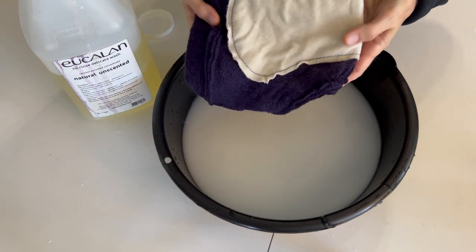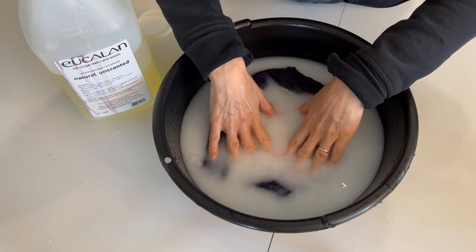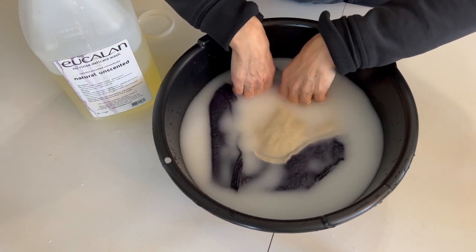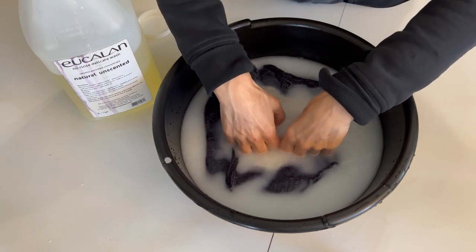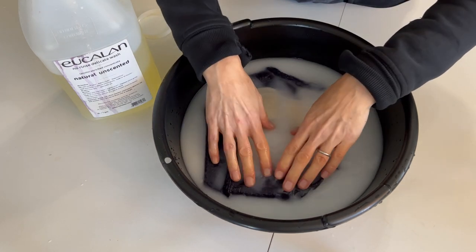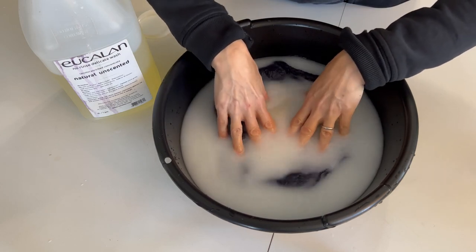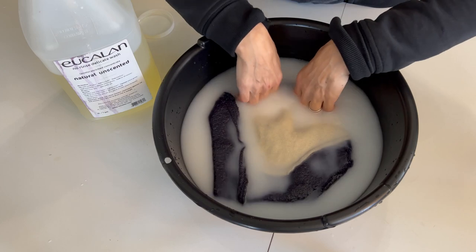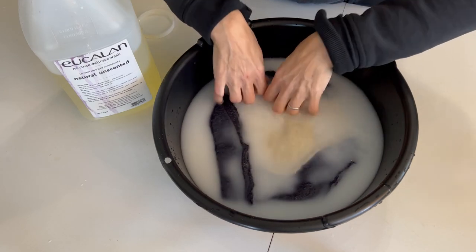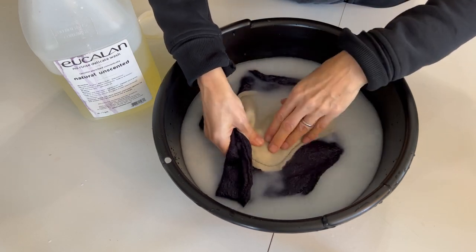Now we just have to put our diaper cover in. You want to make sure you put it in inside out, and you're just going to soak it in. You can do this damp right from washing it — you don't need to dry it in between — but you don't want to lanolize it unless it's clean, so I always clean first. Squish it around for a couple minutes and make sure the lanolin is soaked all the way through all these layers.